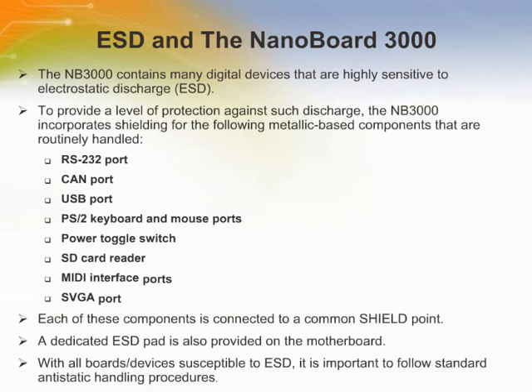The NB3000 contains many digital devices that are highly sensitive to electrostatic discharge (ESD). To provide a level of protection against such discharge, the NB3000 incorporates shielding for the following metallic-based components that are routinely handled: the RS-232 port, CAN port, USB port, PS-2 keyboard and mouse ports, power toggle switch, and SD card reader. Each of these components is connected to a common shield point.